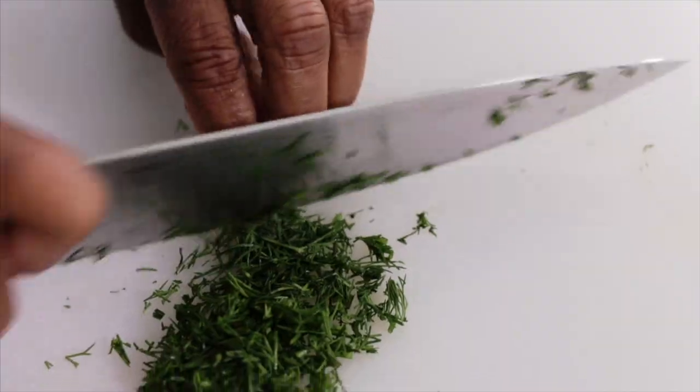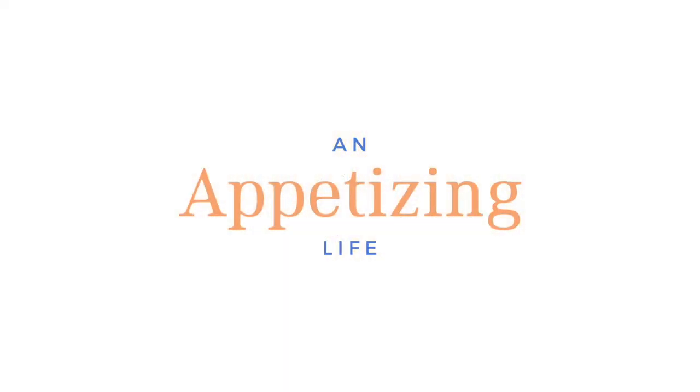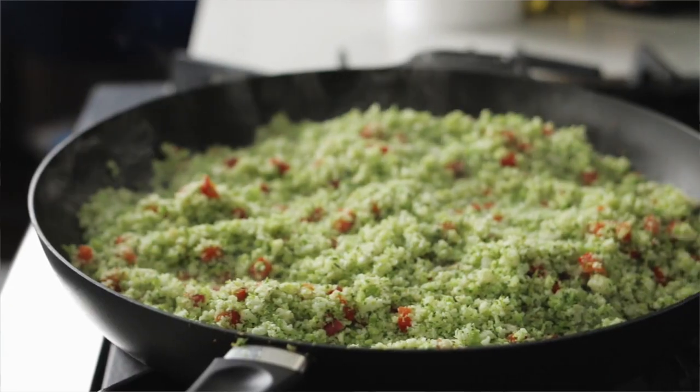Today I'm going to show you why you will never have to buy rice, cauliflower, or broccoli in the market ever again. Hey, it's Lisa with An Appetizing Life, and today I'm making cauliflower and broccoli rice. So let's do this.